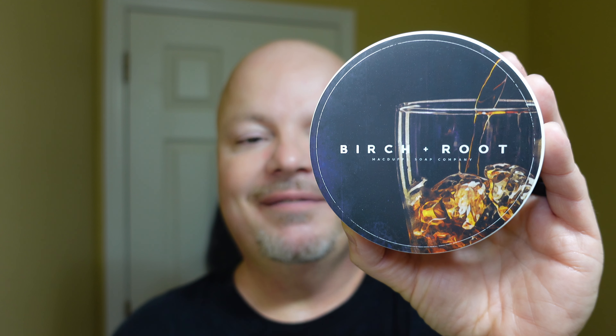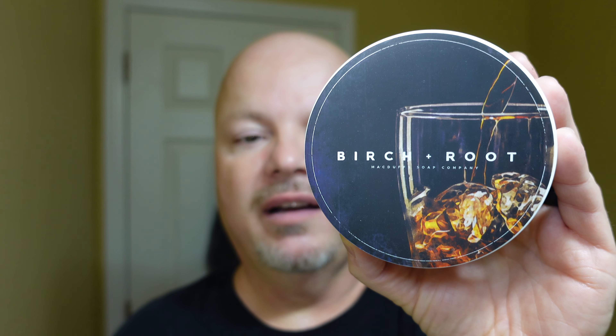Cost, three out of five. Scent quality, five out of five. Scent strength, 4.5 out of five. Ease of use, 4.5 out of five. Overall quality, five out of five. And that brings us to a total score of 22 out of 25.